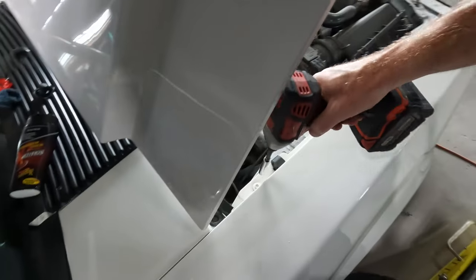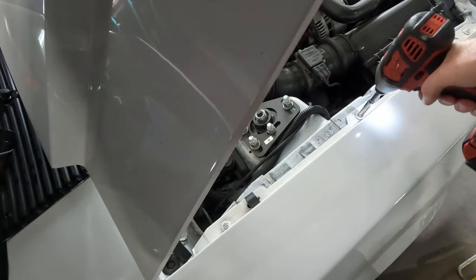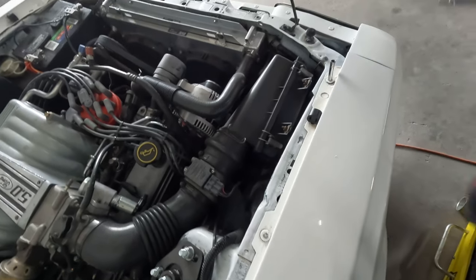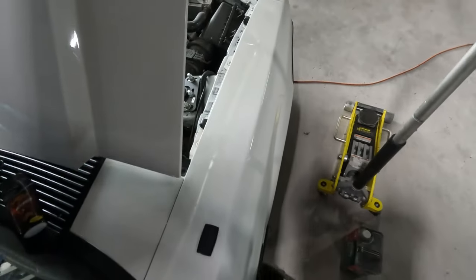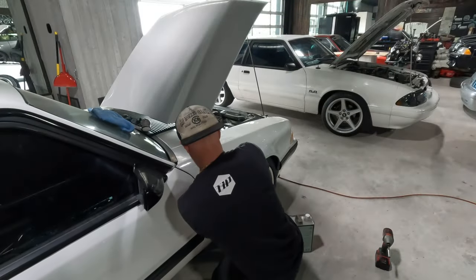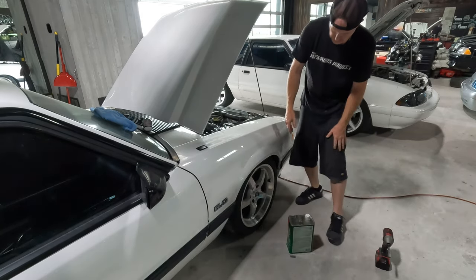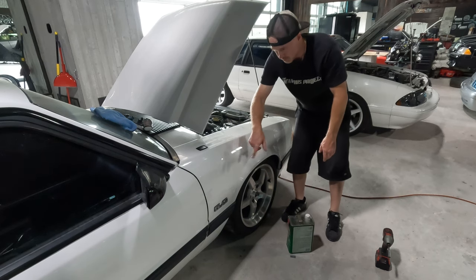Now we're going to move on to getting this fender right. Just loosen these guys up — nothing too crazy. Some paint is going to flake off because these were all painted over; it's kind of part of the game. So we've got our fender loose. A little trick I'm going to show you guys: wedge something between the tire and the fender — like a piece of wood — and turn the wheel a little bit first so you get more leverage, and hopefully we can get this lined up.